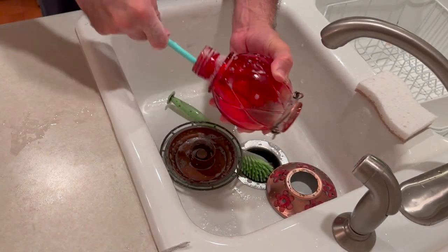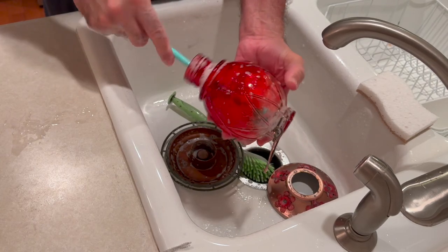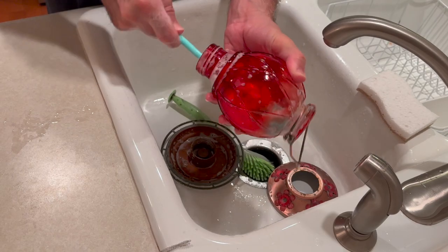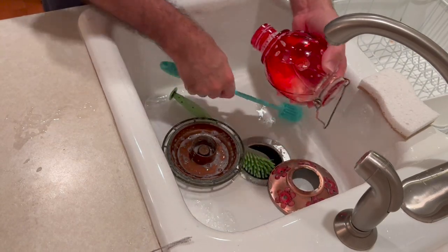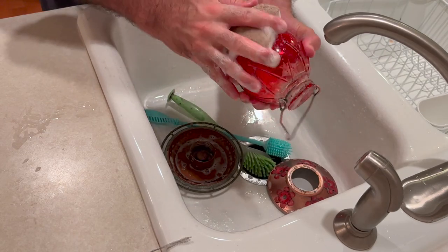Then I clean the feeder, focusing on every part of it, so that I don't leave anything behind. You want to make sure you get this very clean, so that it's ready for another few days. And I clean the part where they screw together, and the outside of it.